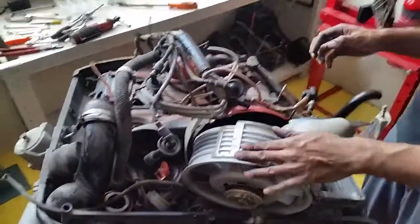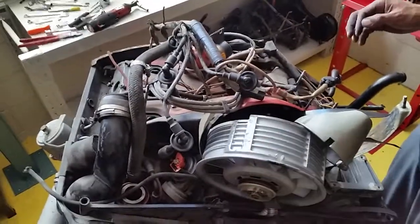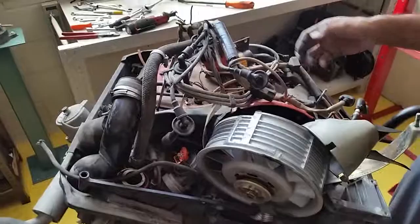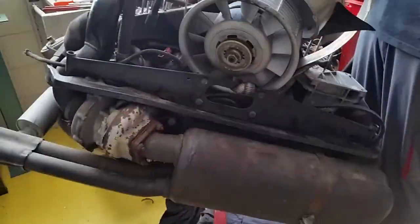Hi everybody, back here EMB and Modi. We're just going to show you part 2 of the 930 turbo engine rebuild. We're doing it probably 2 hours every day so we can get some of the work done.